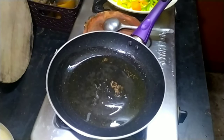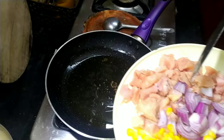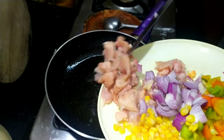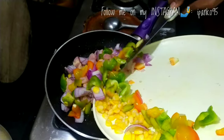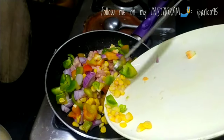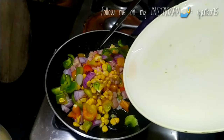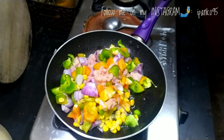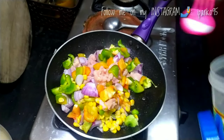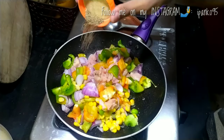Hi friends, welcome to my channel, and if you are already subscribed, thank you and welcome back. In today's video, I am going to show you how we can easily make homemade pizza in a pan at home. You don't need an oven — this recipe doesn't require one. My go-to toppings are corn, bell peppers, onions, and chicken. You can definitely switch with whatever ingredients you like — write down in the comments what you prefer!